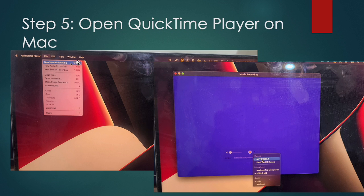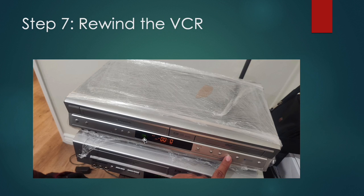When that screen pops up, use the little arrow to select 'AV to USB 2.0'. Make sure you select it for both the camera and the microphone. This will take the audio and the video from your VCR player and record it in QuickTime.